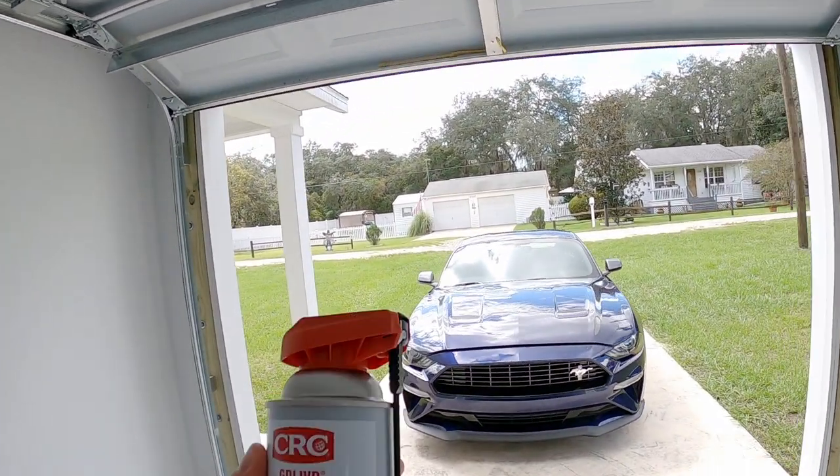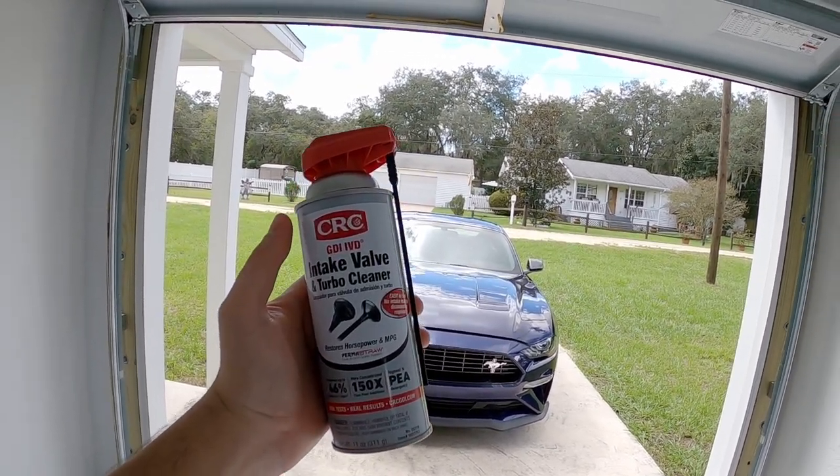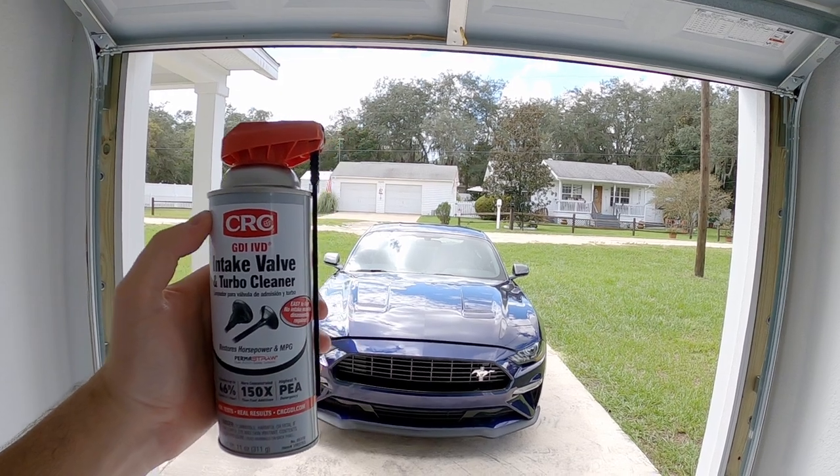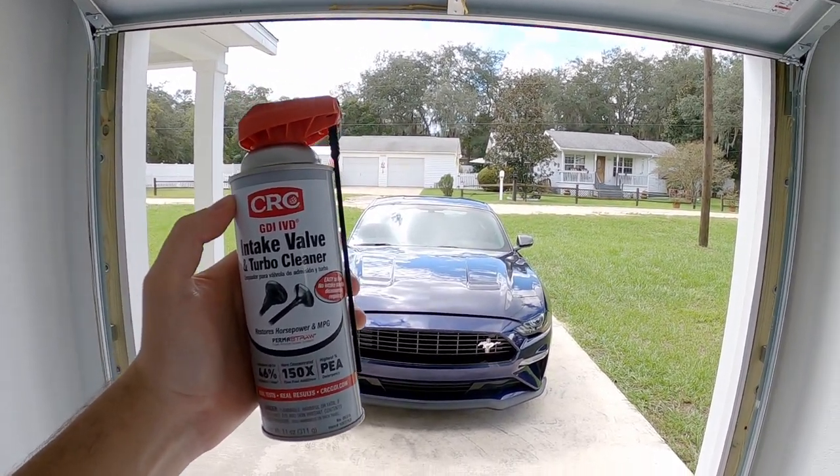Today I'm going to go ahead and put some of this in, see how much smoke we can create, and perform a little bit of an intake valve cleaning on the EcoBoost Mustang.